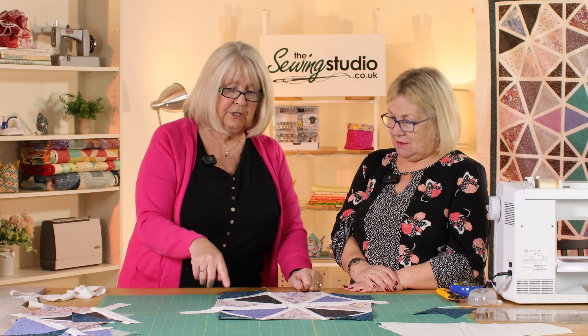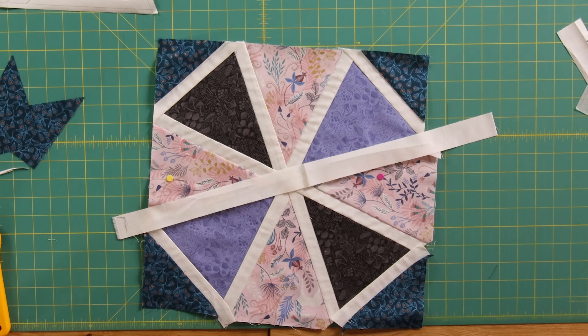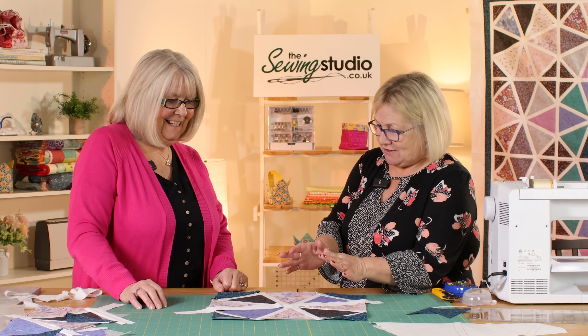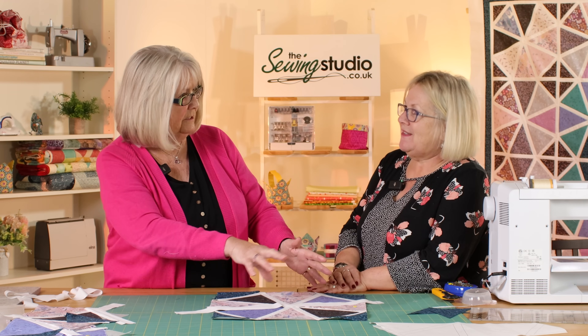I'm going to turn this into a cushion, so it'll look a lot neater when it's trimmed up with a couple of borders on it. Thank you, Julie — you've given me the confidence and I feel I might want to have a go at this now. The good thing about this pattern is that if you want to keep it simple with fewer fabrics, because you're using a template, it's much easier to follow — it's all in sequence, and there's a lot less wastage.